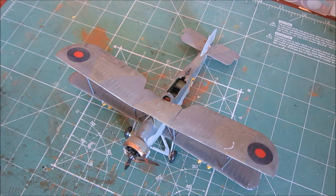Next up is the Airfix Fairey Swordfish. I love this plane in real life, so to be able to create it in miniature was wonderful. The weathering is decent and so is the paint job. I had no fitting issues once again, which is great for Airfix.